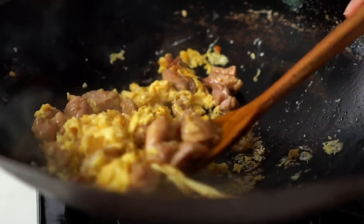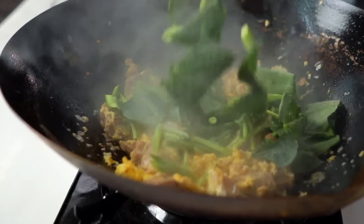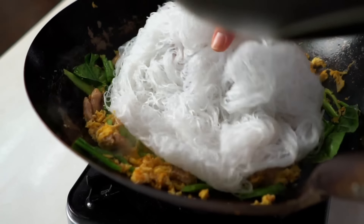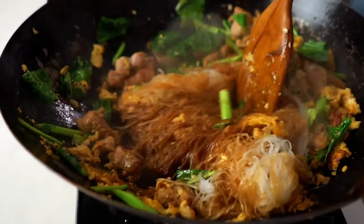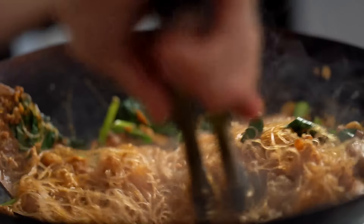I like to let things get a little charry here — that to me is the other key flavour of pad see ew. You have the soy sauce, things a little bit charry, and the pepper. That's what makes it really special. Start to mix that through. Now add the green vegetable — it only needs about half a minute because we've thinned those stems so they cook really quickly, keeping them nice and crunchy. Now the noodles. It'll look like a noodle pancake at first, but add the sauce and mix, and every strand becomes beautifully coated and coloured.